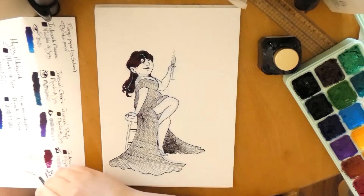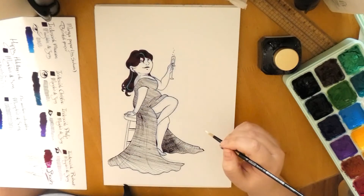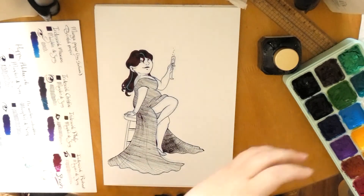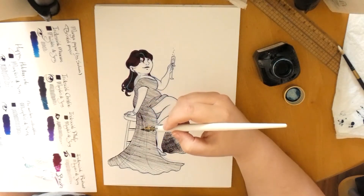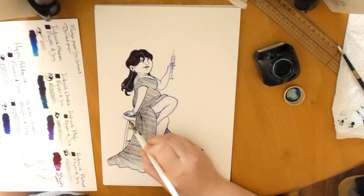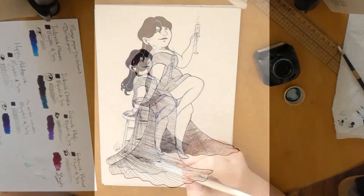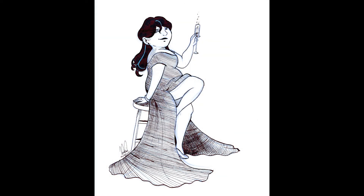Here you see me doing the final touches, grabbing my colored pencil palette to add a bit more definition to the hair and a bit more details. And finally, the signing. Here's the finished piece — I hope you enjoyed it, and maybe let me know if you like this format more, or prefer me rambling about another subject. Thank you for watching, bye bye!